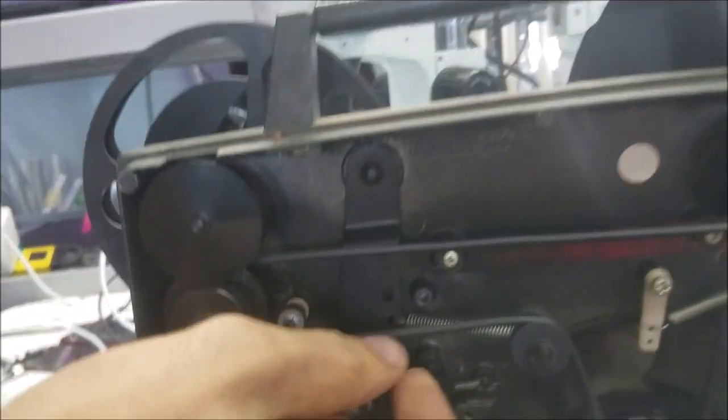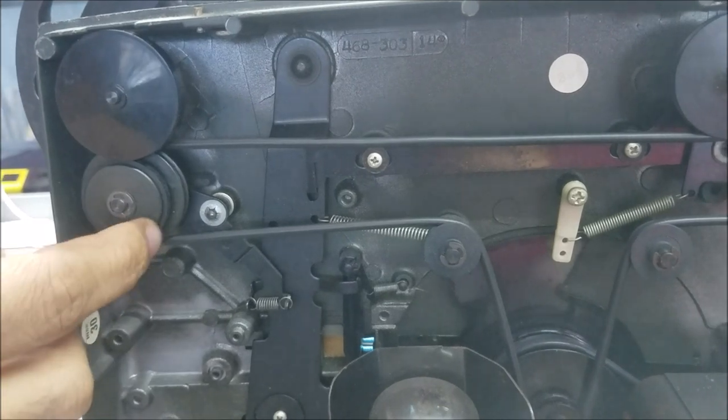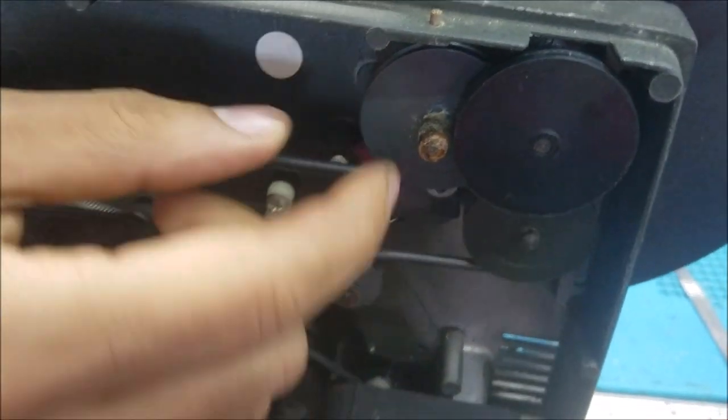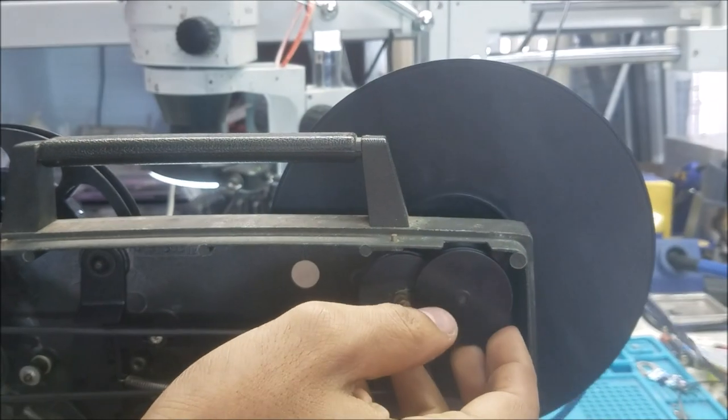So we have the rubber belt. You can see this gear here is moving this one, then it goes to this one here. So it's moving this one, but this one here — nothing catches to it.